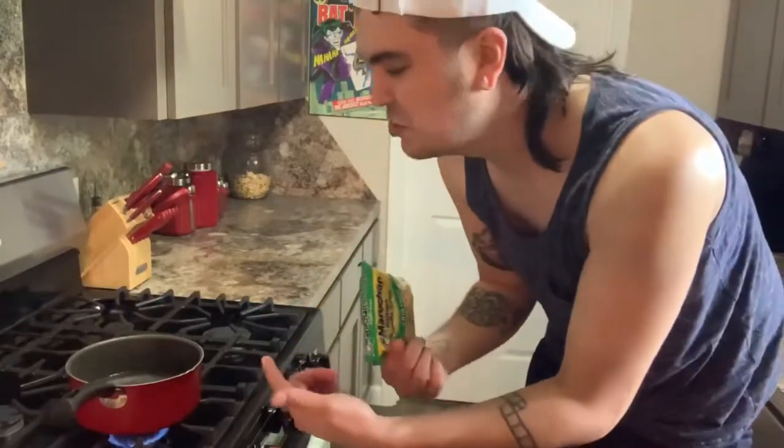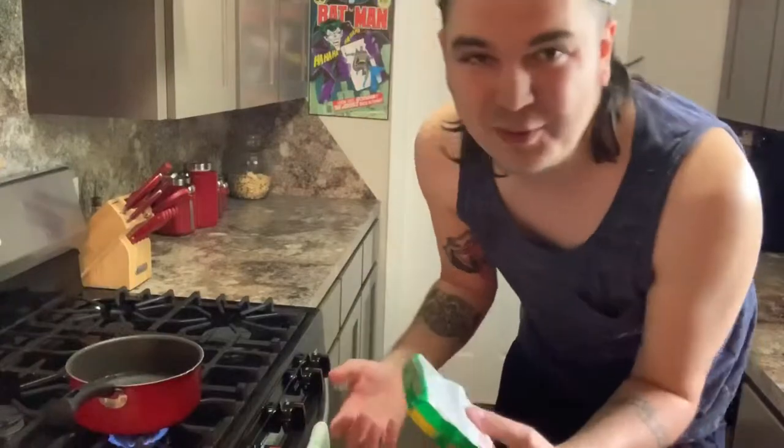So the first thing you guys are going to want to do is make your noodles. Most of you guys watching are familiar with these noodles, so you already know how to do it. Basically, you just boil water, put the noodles in, and wait for them to get soggy and delicious. He said he only usually uses the chicken kind. I only eat the roasted chicken kind. Any friend that tries to feed you the non-roasted chicken kind is not your real friend.